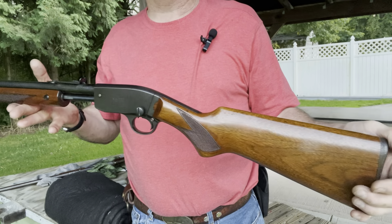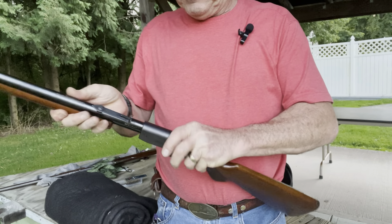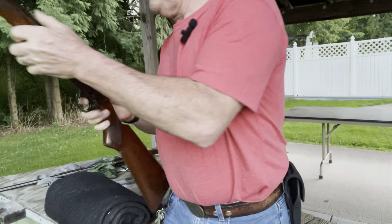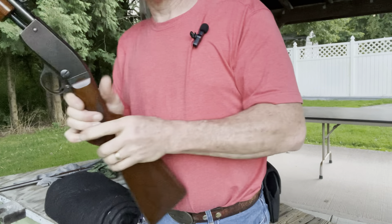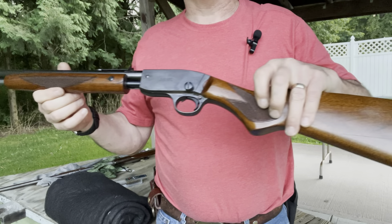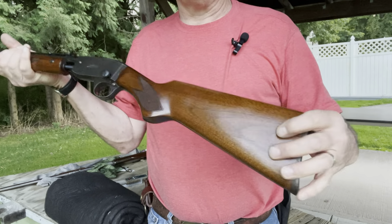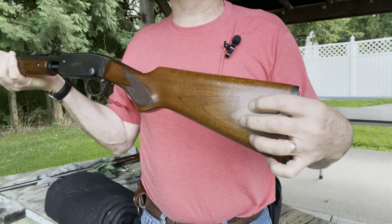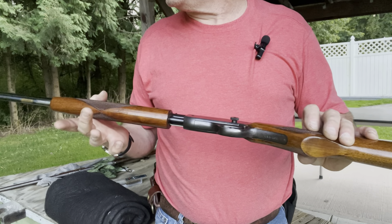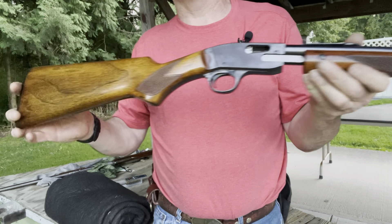This one is a Savage 29A, and it is empty — let me just open the chamber so you guys know. This one is actually a 29A Deluxe. It has upgraded, really nice wood with what I believe is hand-cut checkering. If it is machine cut, they did a really good job of making it look like hand-cut checkering.